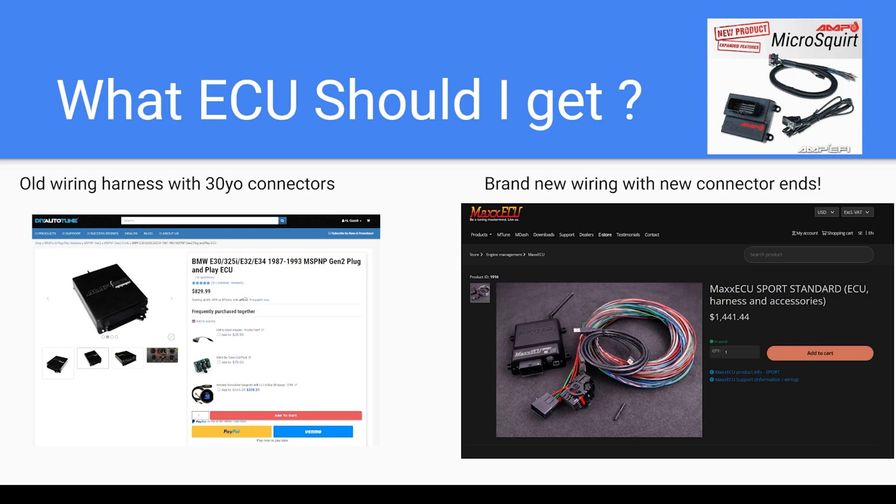There are basically two types of ECUs. There's one with a flying lead harness where you wire everything in yourself — you make all the connections and build the harness. Then there's plug-and-play, where you just plug it right into your E30 and start tuning. In my experience, I love getting a fresh new harness because I don't have to deal with 30-year-old crusty broken connectors. If you've ever taken an injector plug off a classic BMW and it immediately shatters into five pieces, full of grease and grime and not sealing well, you'll know what I'm talking about.